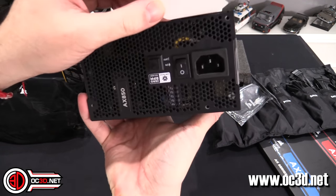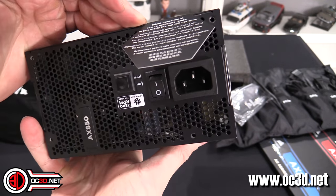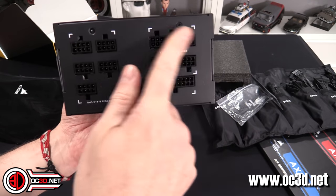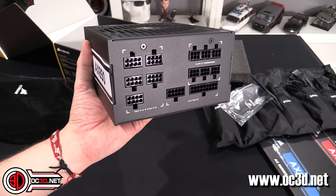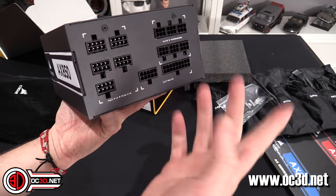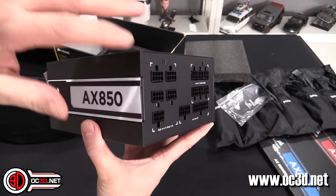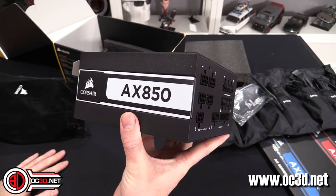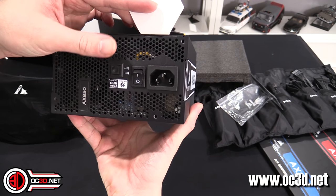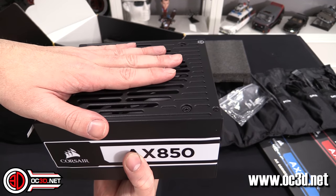Round the back, you've got a zero RPM fan mode. It will only come on when needed, so it's kind of like a hybrid fan setting. You can see on this side the connections for the cables themselves. One thing I will say is where it is the AX, there is no iLink setting, so there's no way to connect it to your system to control the fans, see what the rails are doing, or anything like that. It's just the normal AX brand, and that's one of the reasons why you've got the button round the back to decide what you want the fans to do.